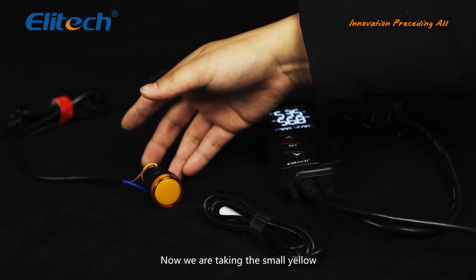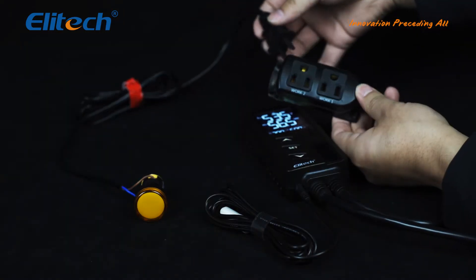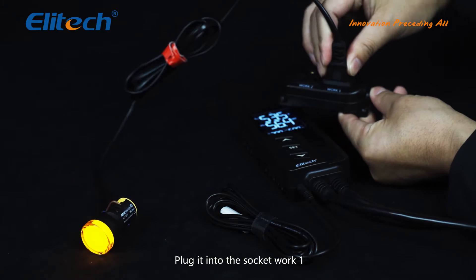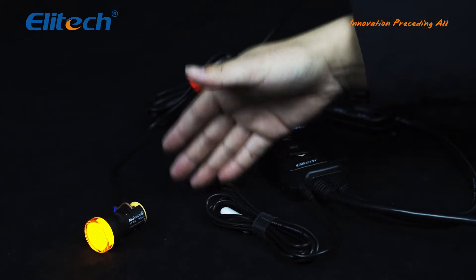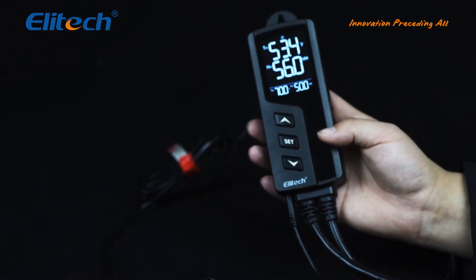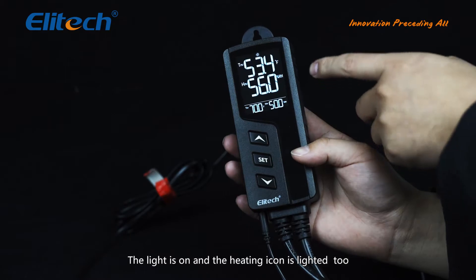Now we are using the small yellow indicator light as our heating device. Plug it into socket work 1. The light is on and the heating icon is lit up too.